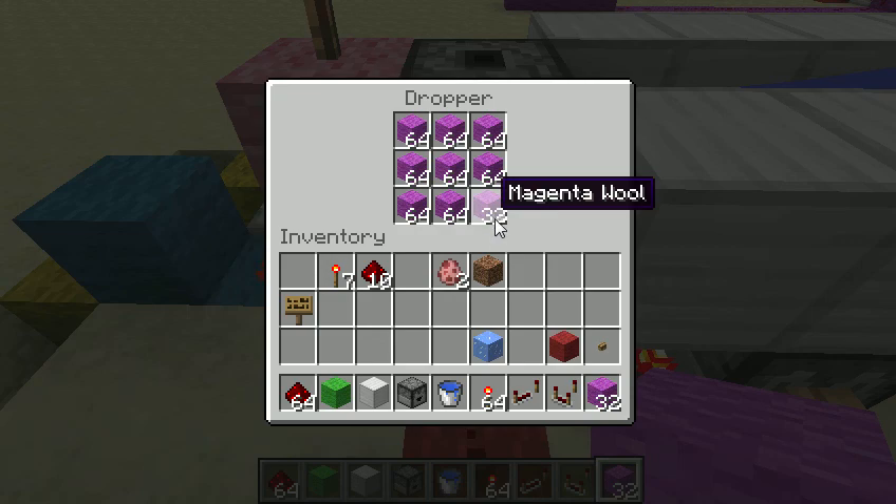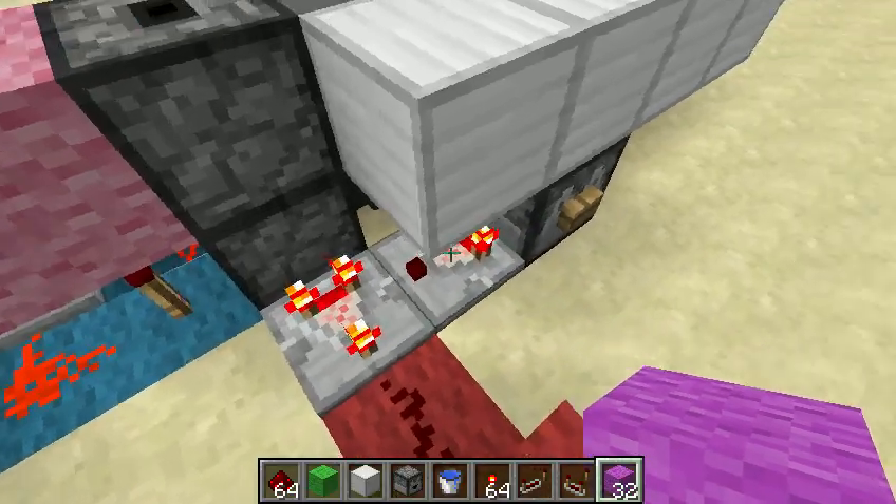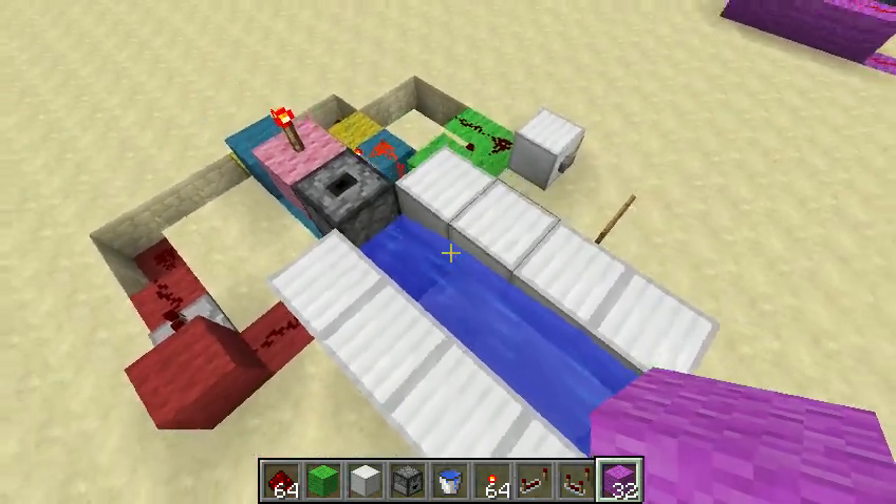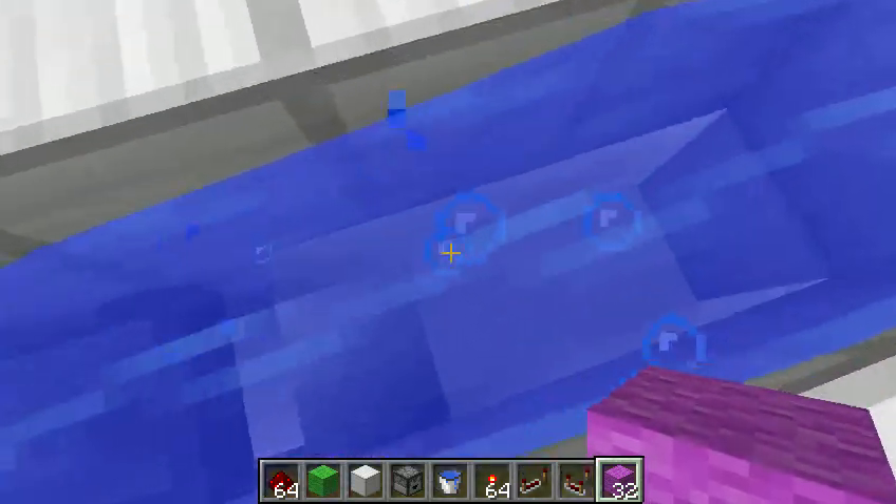And then we'll go to half a stack. We'll activate it again, and then I'll pull almost all the stacks out and show you — and prove that it will automatically shut off as well.